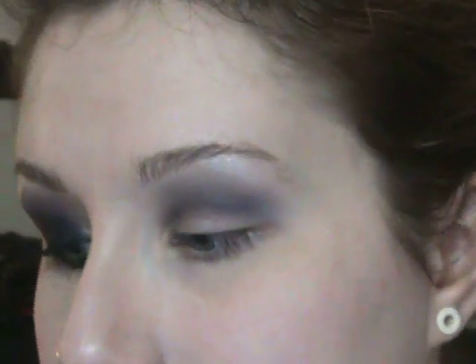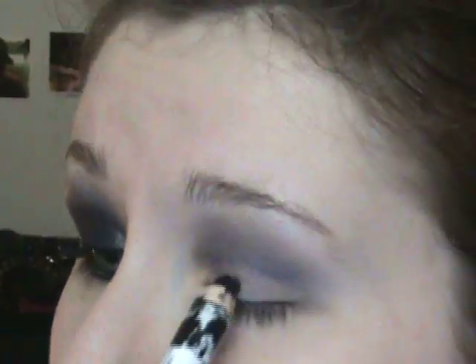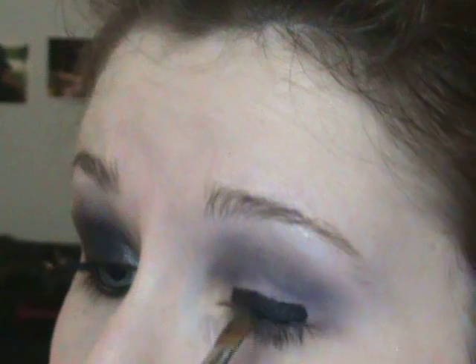Once that's done, the next main step is adding the black, which is going to make it a true smoky eye. I'm using a black base because the color I'm using has a lot of shimmer in it and I want it to pick up. The color is called Black Ice, and you want to use a sticky base to get the shimmer. I'm using a NYX jumbo eyeshadow pencil in Black Bean — I'll put a little bit onto my lid and then smooth it out with a 252 brush.